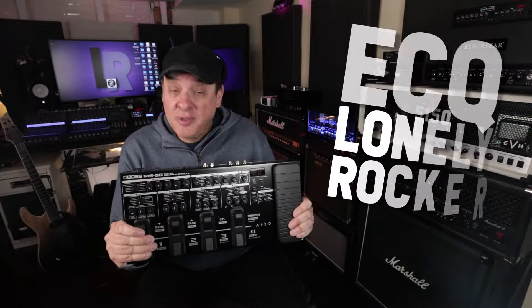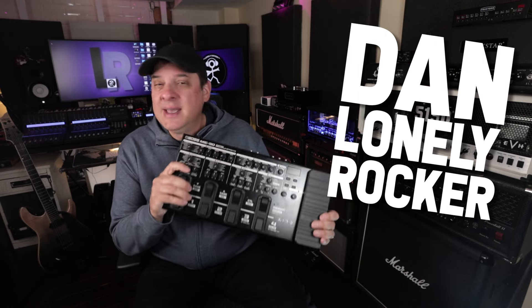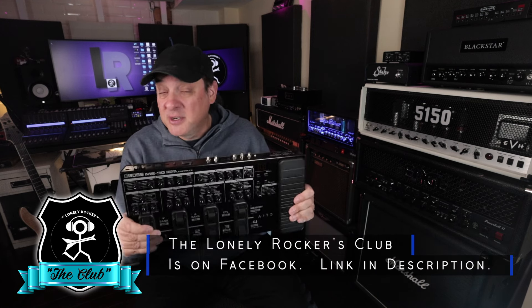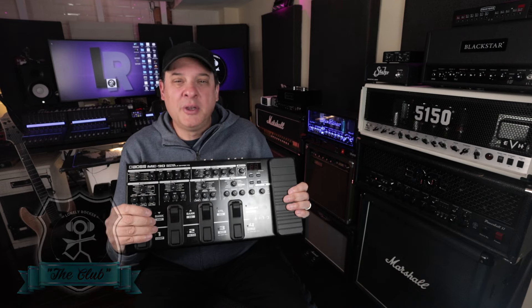Spoiler alert — this is all of those things. In true Boss fashion, they anticipate all sorts of different use case scenarios, and the ME90 is no exception. I'm going to take you through this device, show you some tones, show you some features, and I've got some tips that might save you from pulling your hair out.